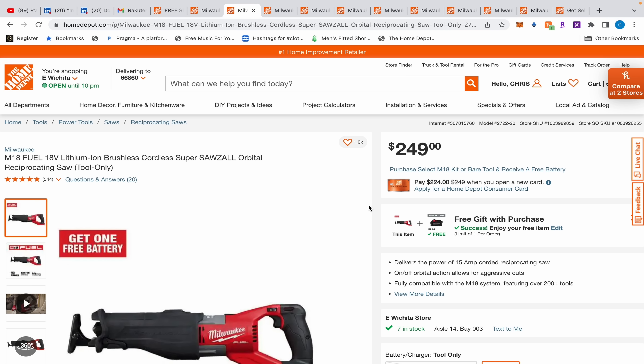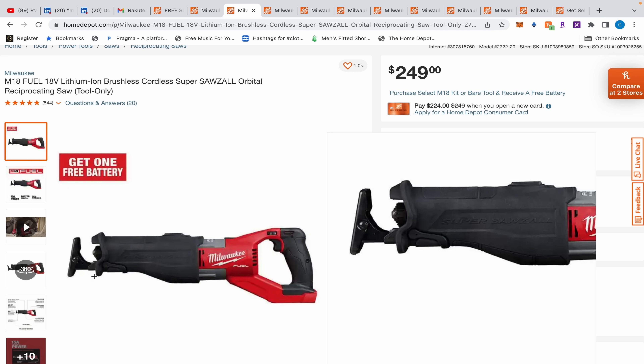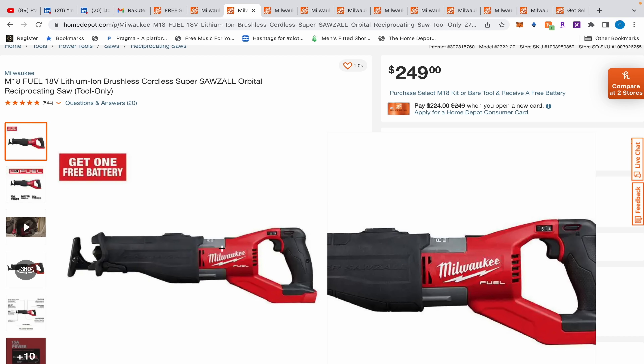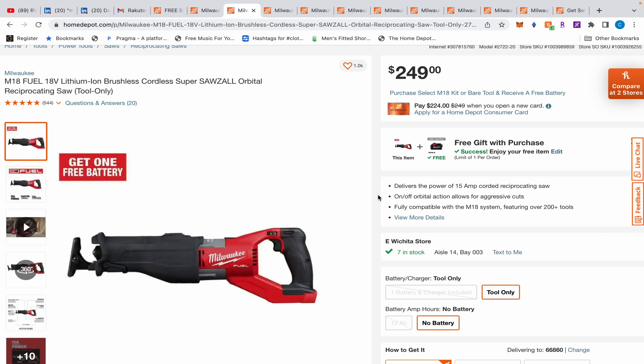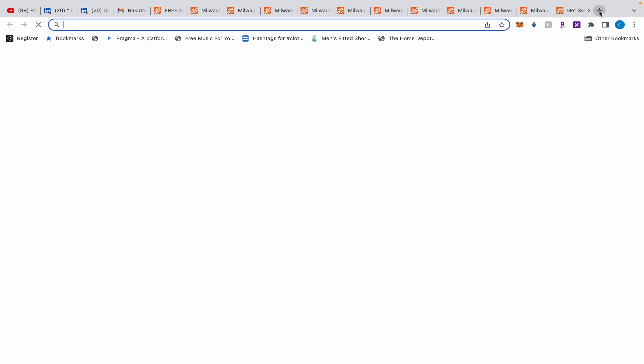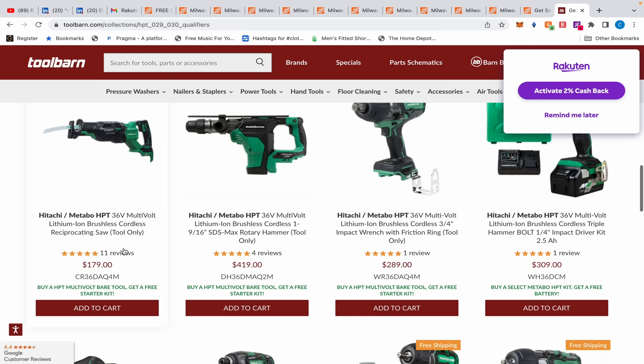Moving on, we have the Milwaukee orbital Sawzall reciprocating saw - it's $148 when you add it to cart. Now a year ago I got the Metabo HBT version for $100, and the Metabo HBT is better than this one. Right now the Metabo HBT is on sale for $179 - it used to be $229. So the Metabo HBT is actually on sale, which changes the comparison.